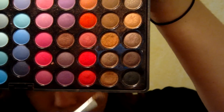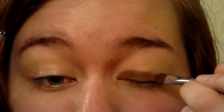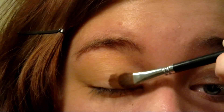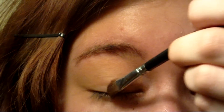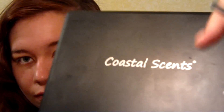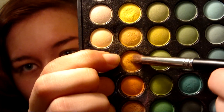Now it's time to put the eyeshadow bases onto our lids. Using a matte light brown and starting at the corners of your eyes, swipe the color on until you get to the ball of your eye. Then use a matte dark gold to fill in the rest of your lid.